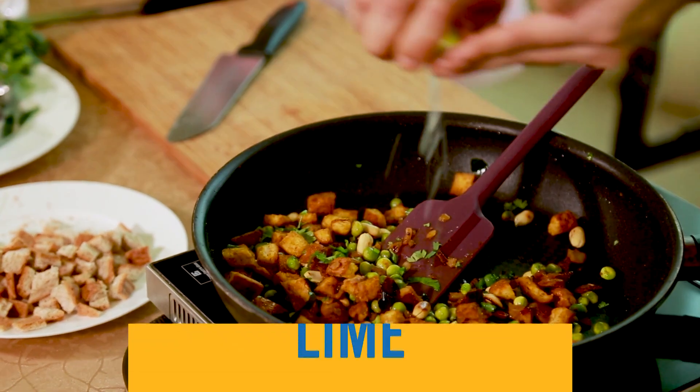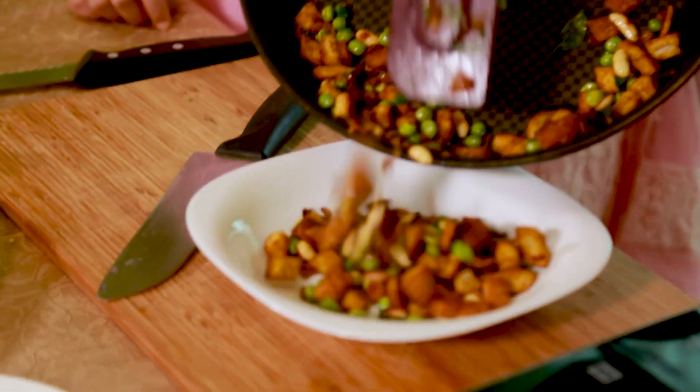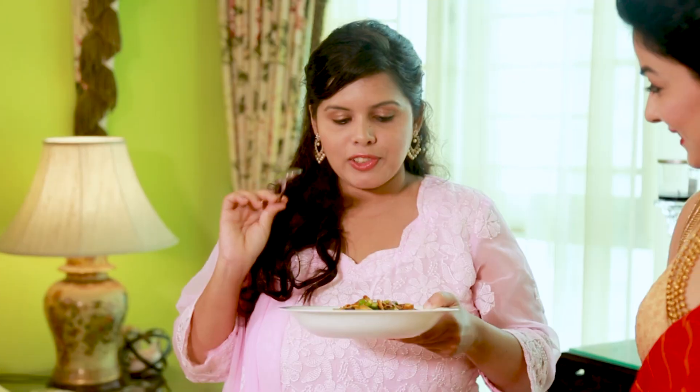Turn the heat off, let's get some fresh coriander in there, and lastly we cannot forget some lime. This is ready to go — let's plate it up! Katie, this is a little treat from Shopping House, just for you.